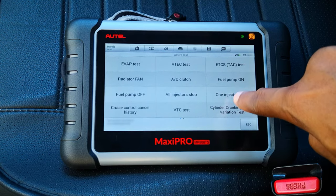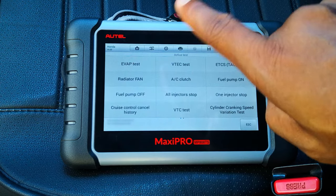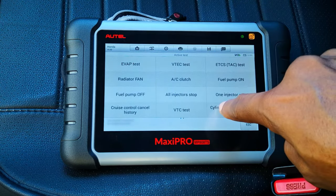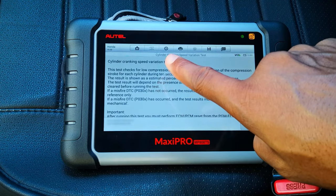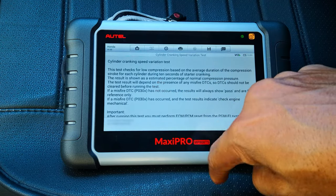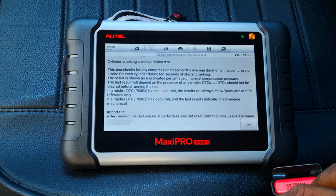It doesn't measure compression directly, but it uses variation in cylinder cranking speed. There's a very good correlation between cylinder cranking speed and compression, so that's what this test uses. This should be done on a warmed-up engine. Cylinder cranking speed variation test — this test checks for low compression based on the average duration of the compression stroke for each cylinder during 10 seconds of starter cranking.